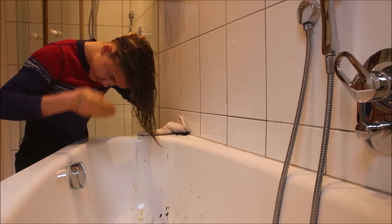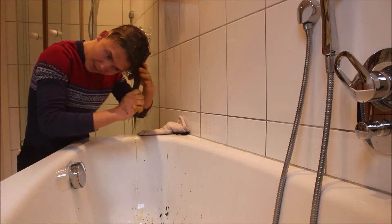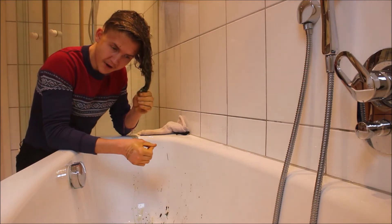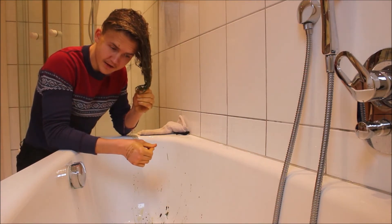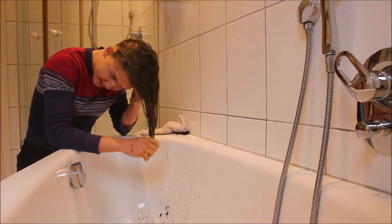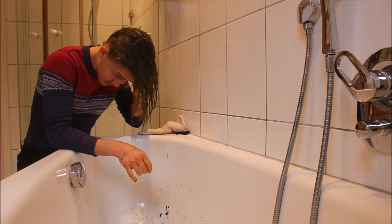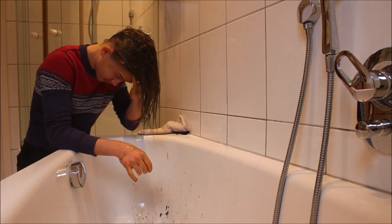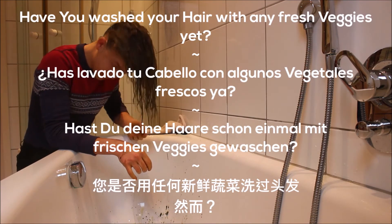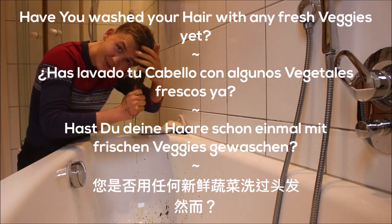When I use shampoo from the plastic tube, my hair instantly becomes dry and it breaks. So it would be interesting to hear from your experience — what you find out about your hair, which shampoo you like to use, if you would like to try this, if you have tried this. Did you? Would you like to try this?